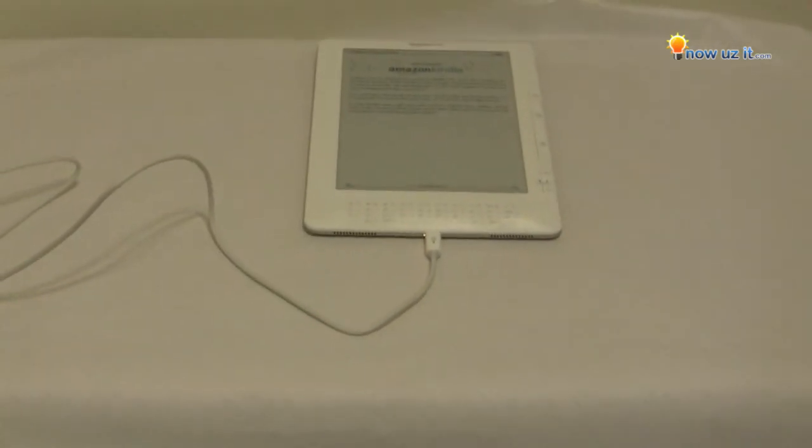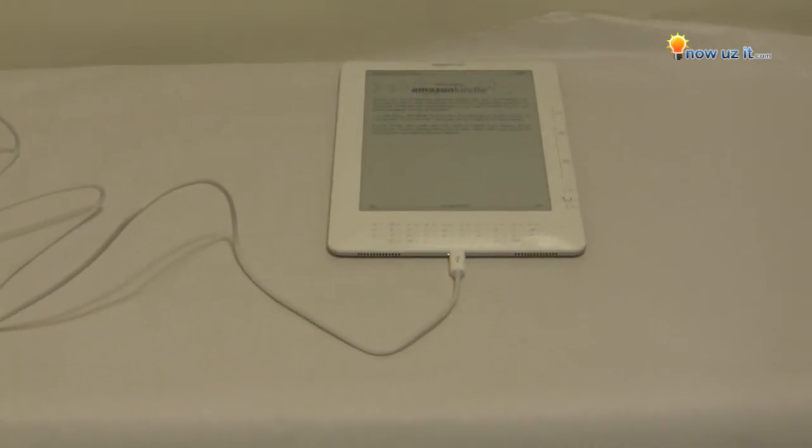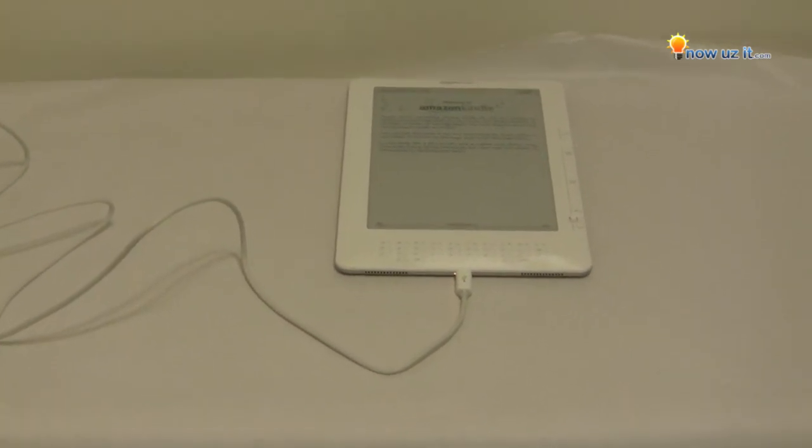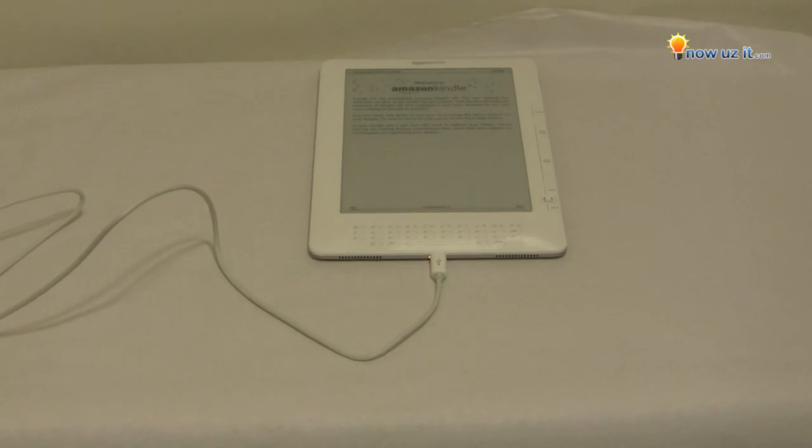You can actually start using it right away, but I'm going to give it some time because this is the first time right out of the box — I want to fully charge it and then start using it. But this is how you charge the Kindle.